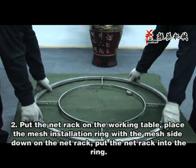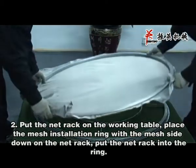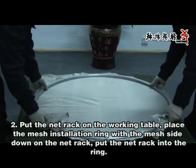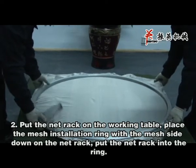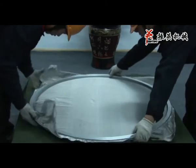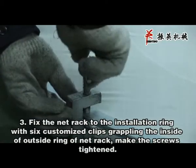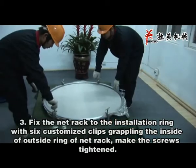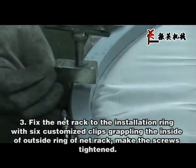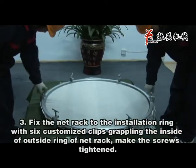Put the mat rack on the working table. Place the mesh installation ring with the mesh side down on the mat rack. Put the mat rack into the ring. Fix the mat rack to the installation ring with 6 customized clips, grabbing from the inside of the outside ring of the mat rack. Make the screws tightened.